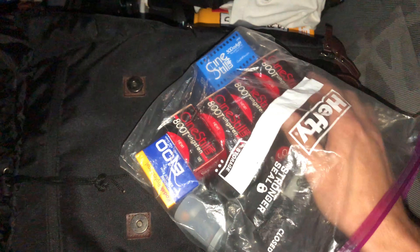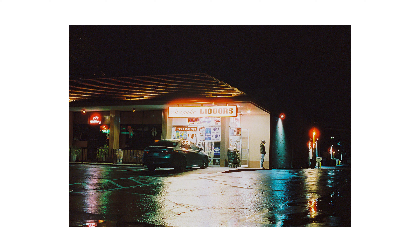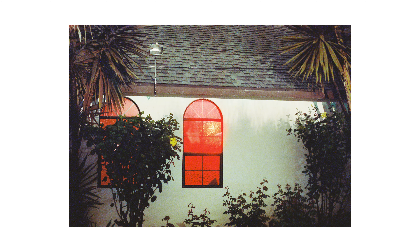Alright, so now I'm back home from Seattle. We don't get a lot of rain here in Southern California, so when we finally did, my girlfriend Annika and I decided to go out and make some photos. I actually really like how this shot of the red window came out and I was really impressed to see how the CineStill handled this scene.